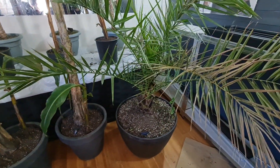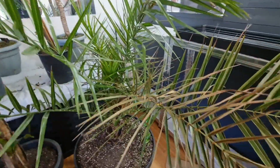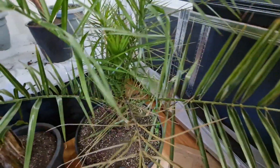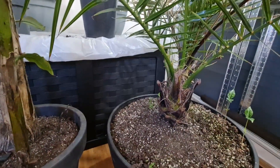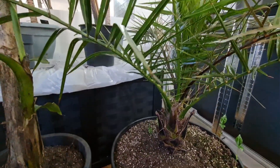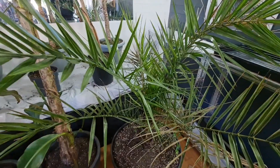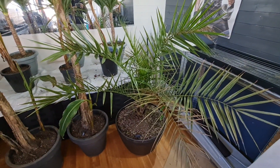Over here is my Canary Island date palm. I've just been reading some gardening catalogues and they say this one only grows to two meters tall and it's winter hardy in the UK. If you have a big specimen of the Canary Island, let me know. I keep this one in the garage over winter just to protect it until it gets too big, and then it's outside to fight for itself.